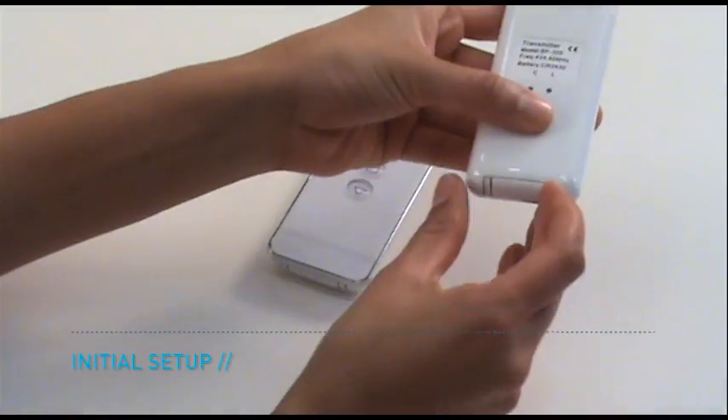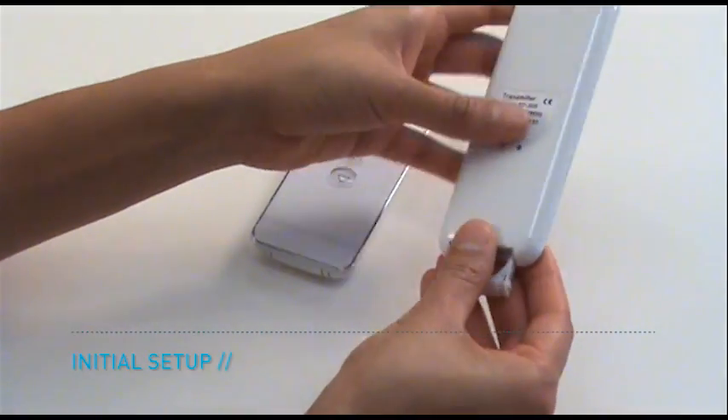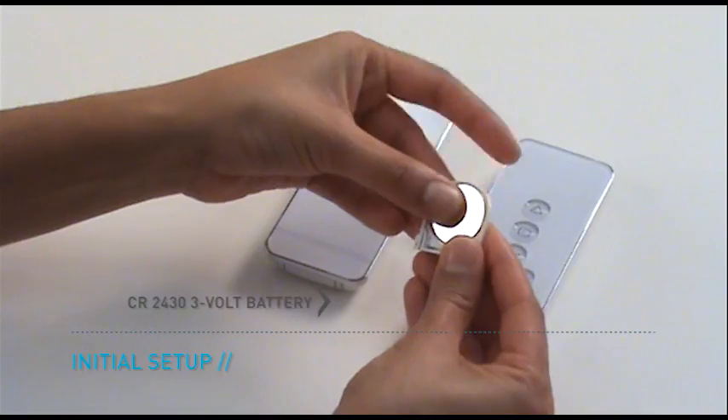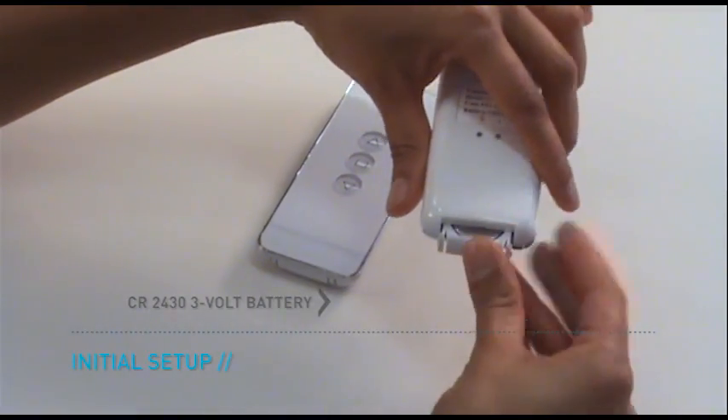Release the battery case on the remote, squeeze the sides and slide out the casing. Place a CR2430 3V battery into the remote case and slide the casing back into the remote.